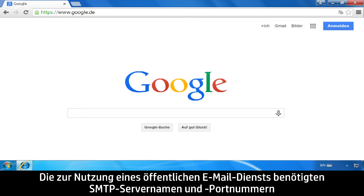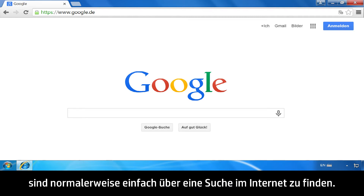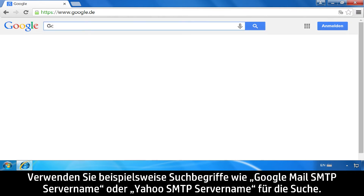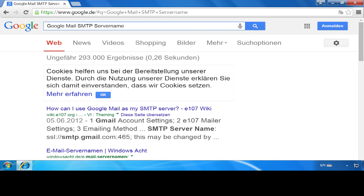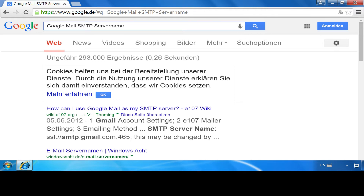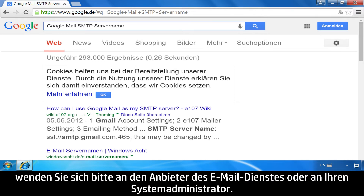For public mail services, the SMTP server names and port numbers can typically be found by doing an Internet search — for example, use terms like "Gmail SMTP server name" or "Yahoo SMTP server name." If you do not know the SMTP server address, SMTP port number, or authentication information, contact the email Internet service provider or your system administrator.